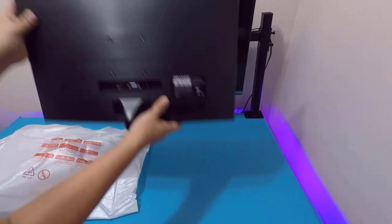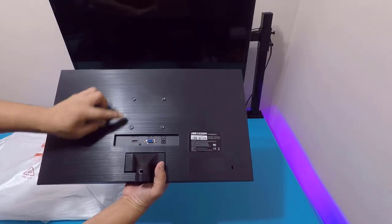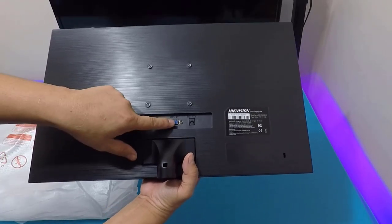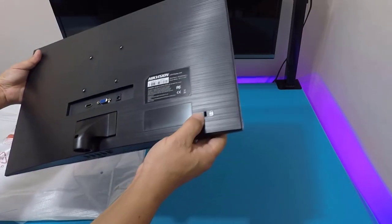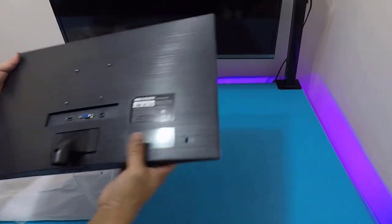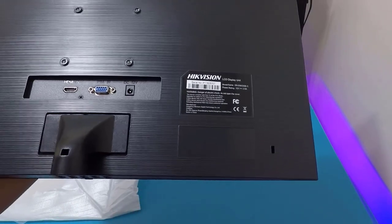It supports wall mounting — it's VESA wall-mount compatible. The ports are located at the back: it has HDMI, VGA, and a 12V DC input. Take note though — the included cable is HDMI only, so if you need VGA, you'll have to buy a separate cable.